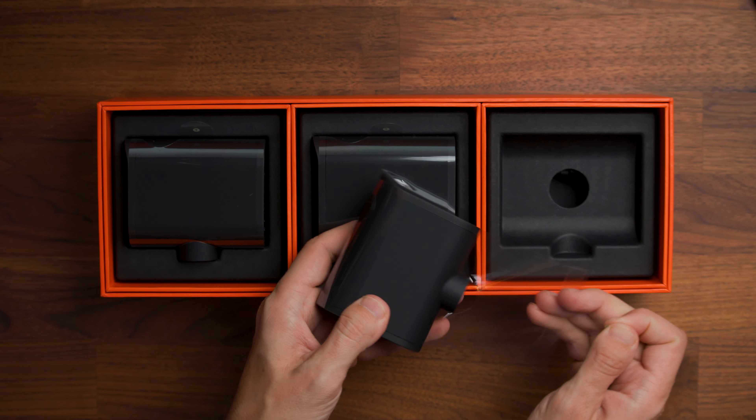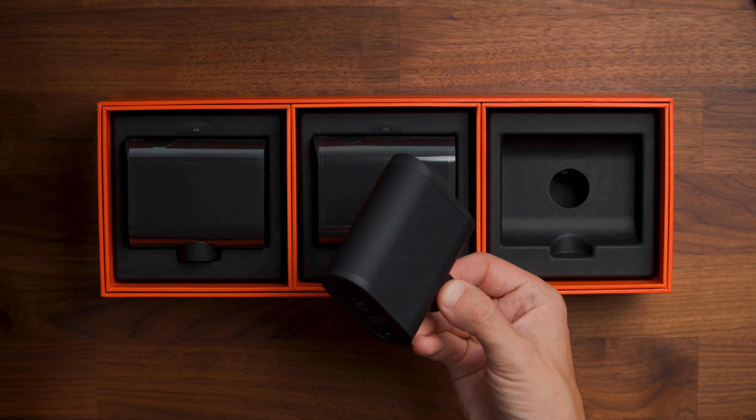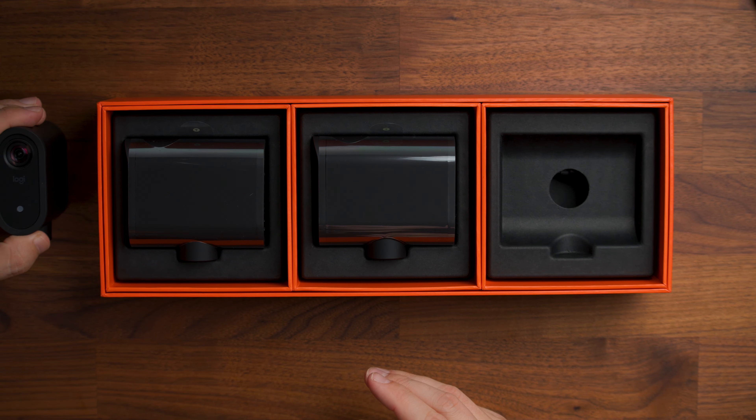While this set has three cameras, you can actually run more than three if you want to. If you bought more individual Mevo cameras or another three-pack, and if you had a newer phone or tablet — it's really hardware dependent — you could run six cameras or more, which I've seen people doing.